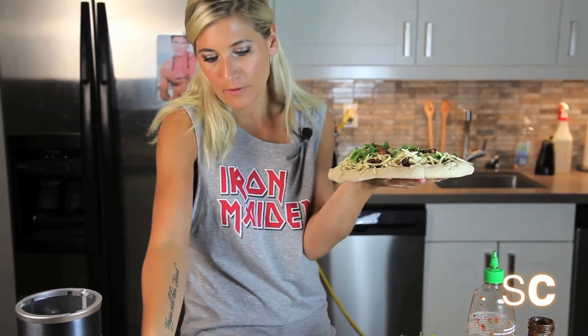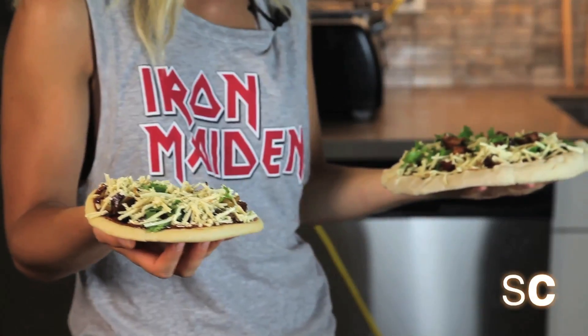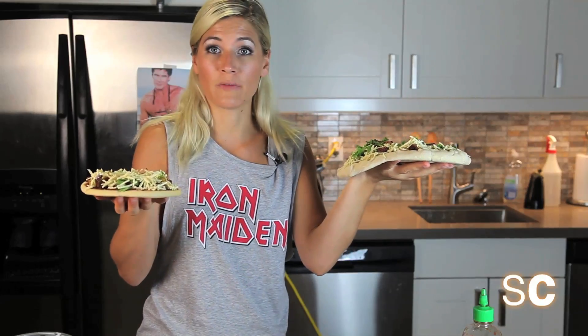By the way, I've also made one on naan — it's like the little baby brother. Luigi, Mario, to the oven.